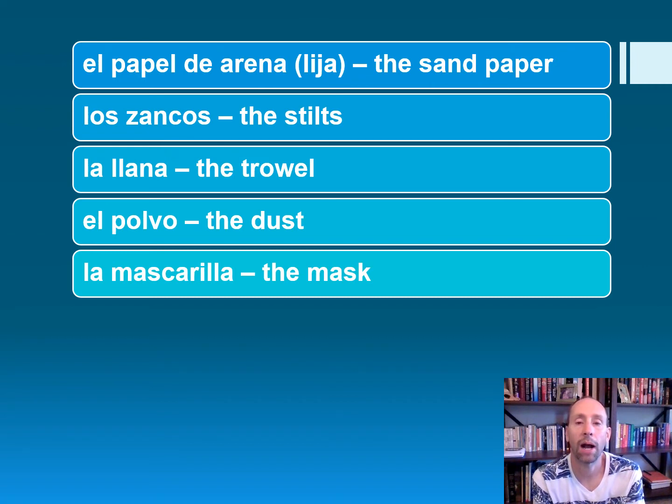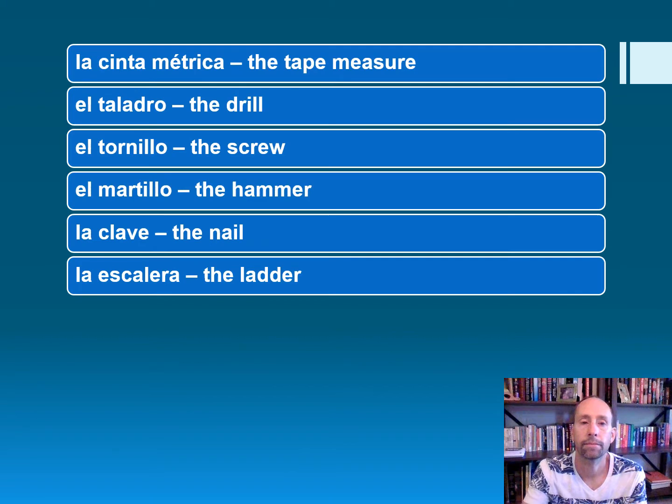La llana — the trowel. El polvo — the dust. La mascarilla — the mask. La cinta métrica — the tape measure. El taladro — the drill. El tornillo — the screw. El martillo — the hammer. La clave — the nail.